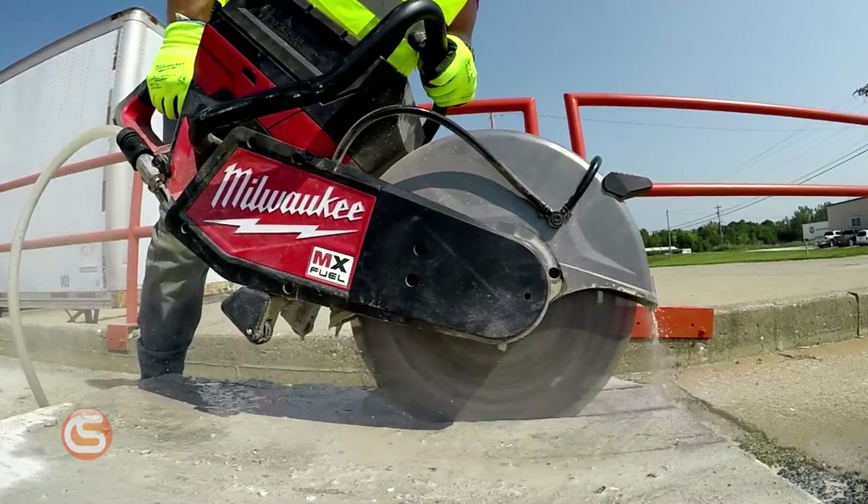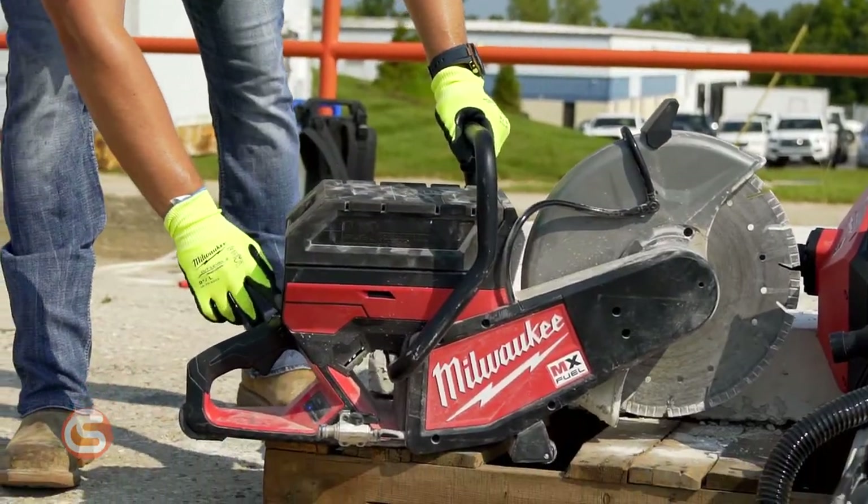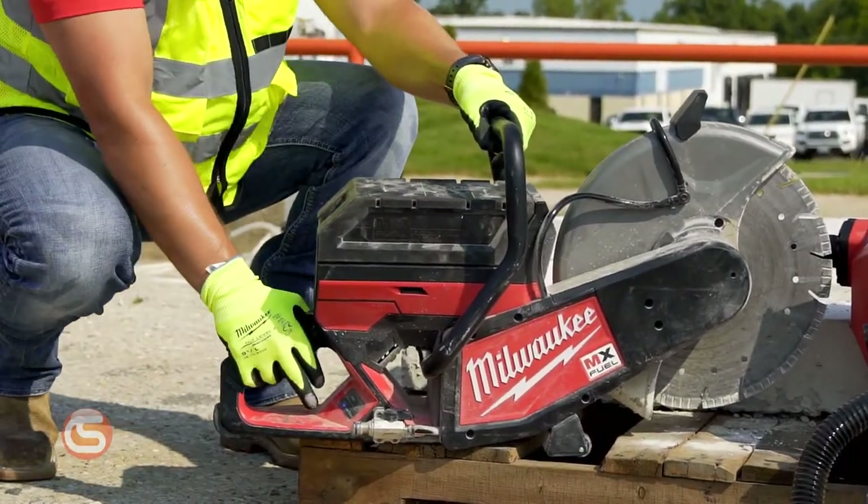The MX Fuel batteries give this saw fewer wearable parts, less noise and vibration, and zero emissions, meaning you don't have to worry about ventilation indoors. Plus, the push button activation gets rid of repeatedly yanking on the pull start to get your saw up and running.